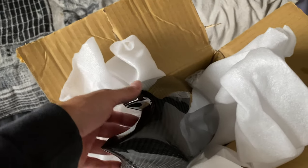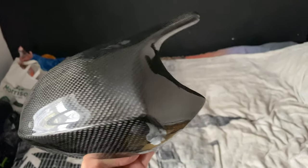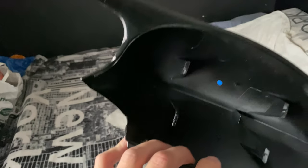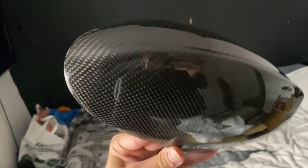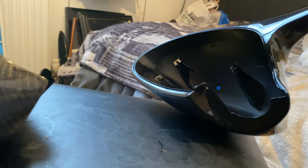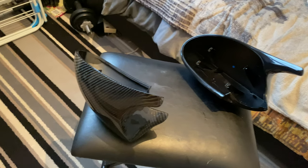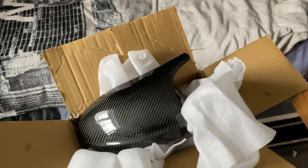I've got these absolutely sexy carbon fiber wing mirrors - it's literally just a cap cover, but it's like the M3 style. It's all genuine real carbon fiber and I think these were about 160, 165 quid. I've already opened the box because I don't open boxes in every single video.